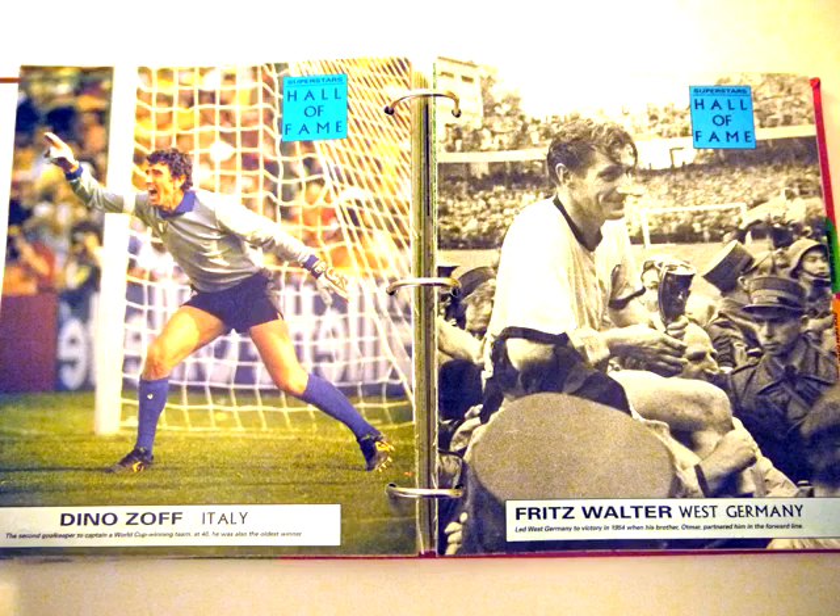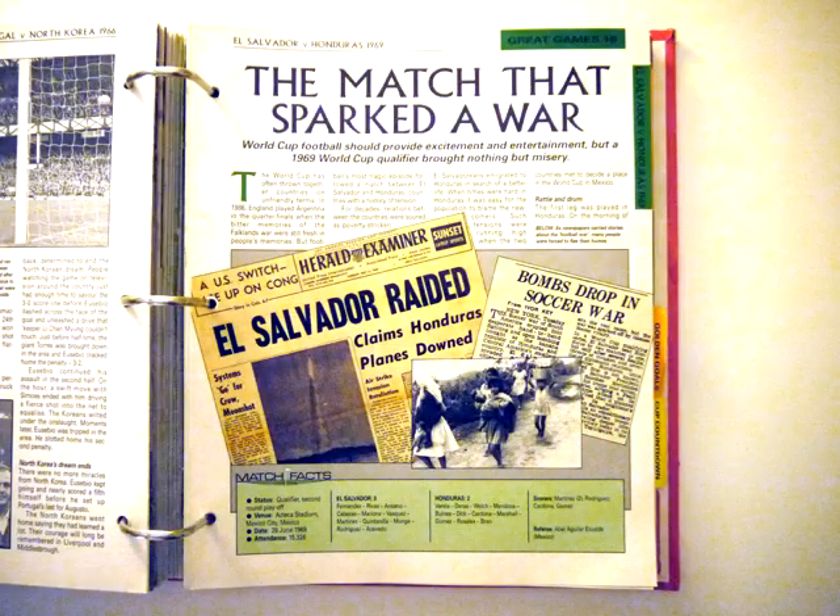Then you get the green section, which was all about great games — which in itself was pretty good. It gave it an encyclopedic quality, in that you had descriptions of what a particular well-known game was like. For instance Brazil against France in 1986, lots of the finals were discussed — like Argentina against Holland in 1978. So another very interesting bit with lots to read.